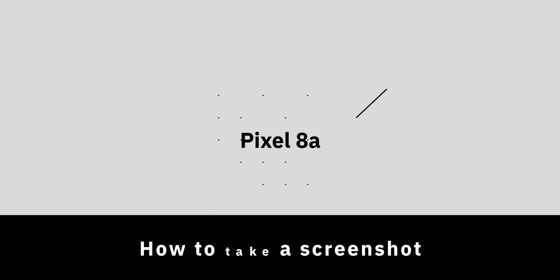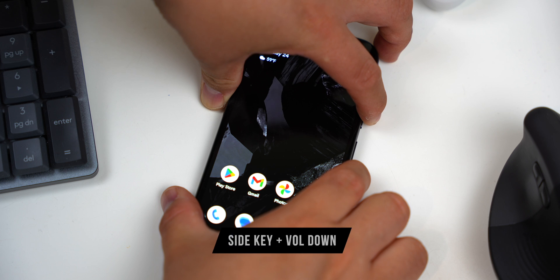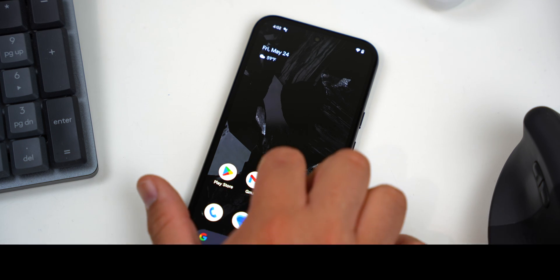If you have a Google Pixel 8a, there are multiple ways to take a screenshot. The simplest and most universal way is to press the side and volume down buttons at the same time. By the way, this method will work pretty much with any Android phone out there — it is the most universal and general way to do this.